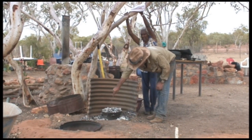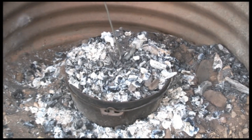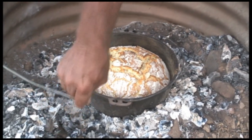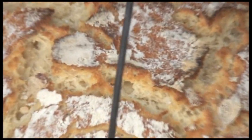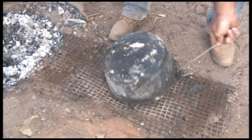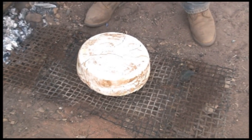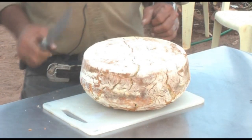This is the way the professionals do it. I reckon it's cooked. Yes, she's done. This time it's coming out.